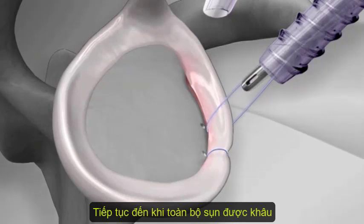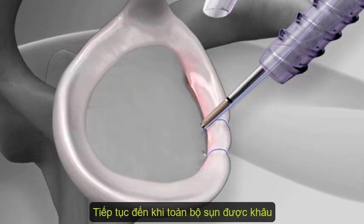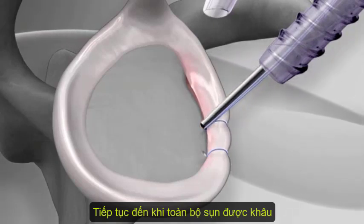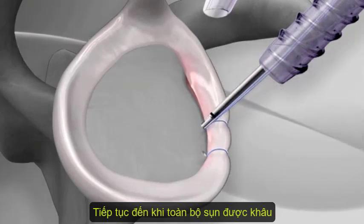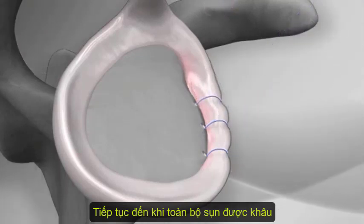Another socket is drilled, and the suture is fed through the push lock anchor and hammered into place. Typically, a surgeon will use three anchors for cartilage repair.